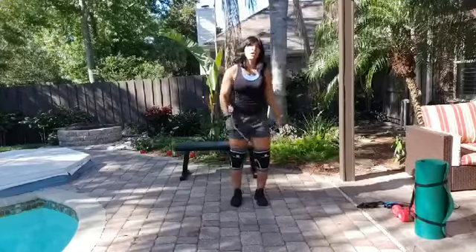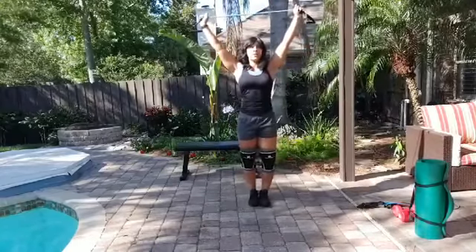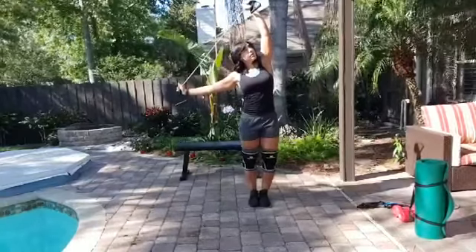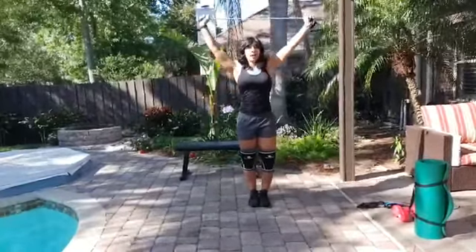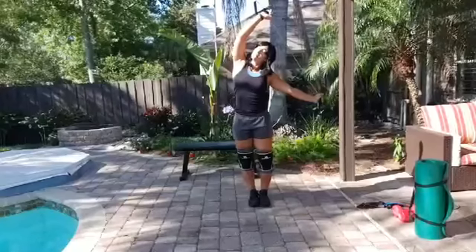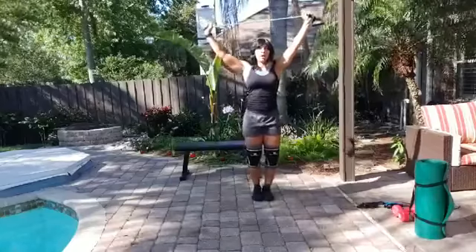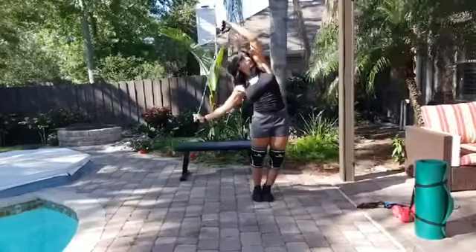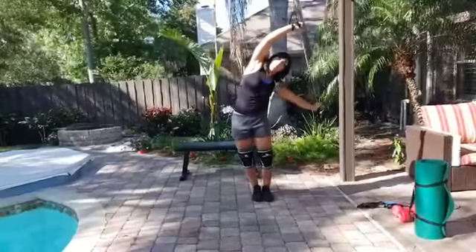Other side. We're gonna stretch our lats and our side, extending overhead. Feet together, chest is open. Keeping our hips stacked, we're gonna lean just the upper body to one side, looking over your shoulder. Take a breath — keep the belly button pulled in, pelvic floor is engaged, hips are tucked under. Center and switch sides. This time we're going to push through our hip, deepening the stretch as we lean back to the first side. Center, then switching sides again.